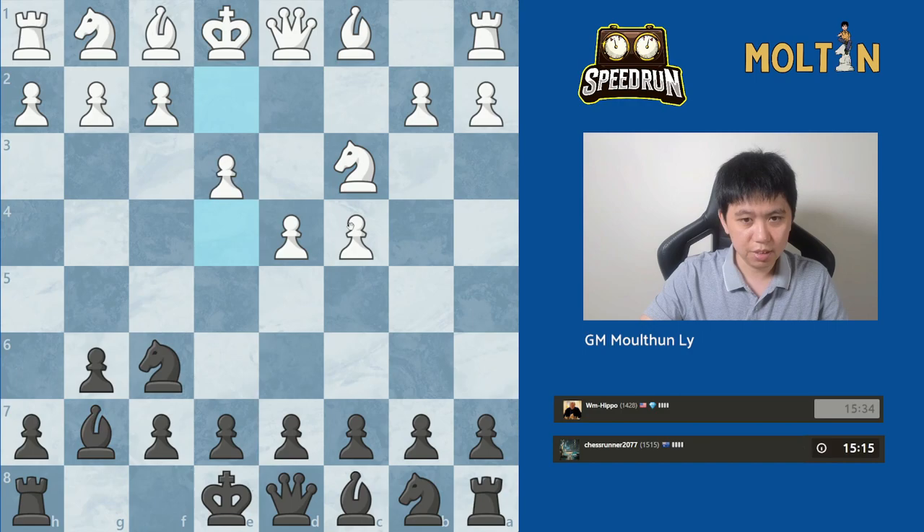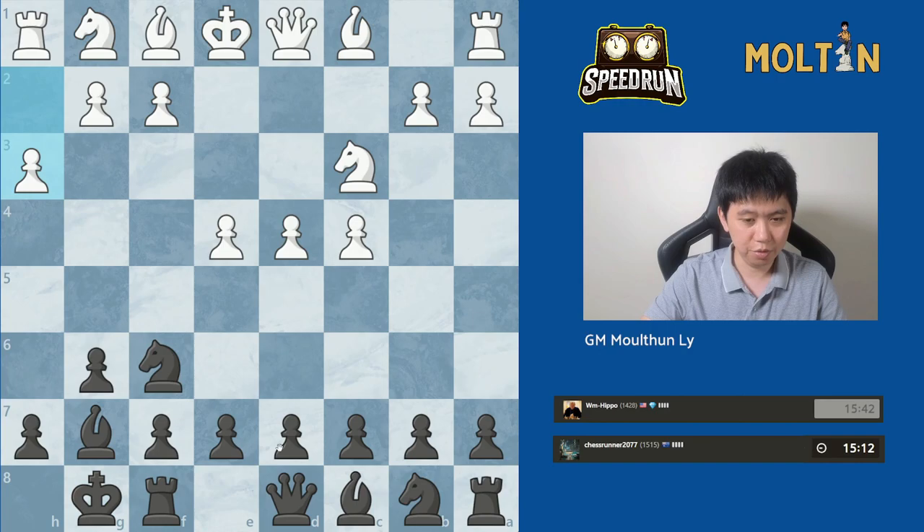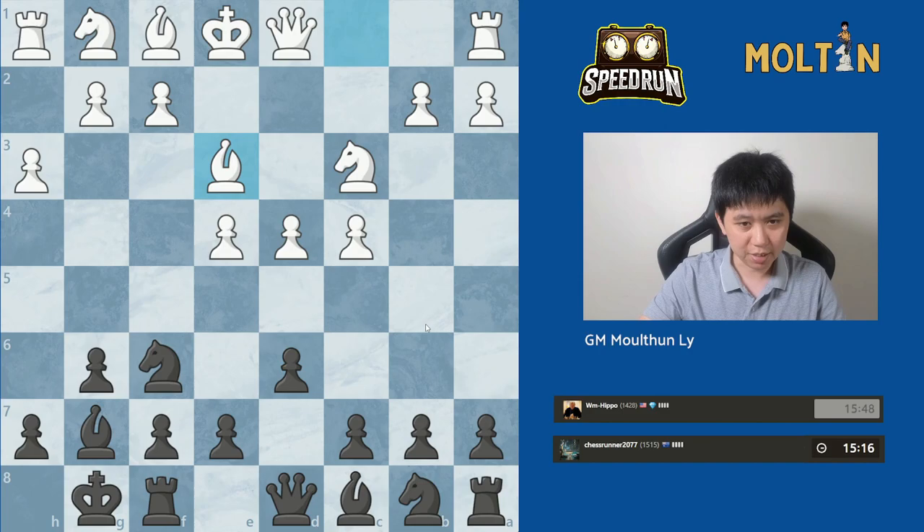The start of the King's Indian defense is when our opponent puts all three pawns in the center with d4, c4, and e4. Now a lot of people play the move pawn to d6 here, but it's actually very useful to just castle first before you play d6, because e5 is not a big threat — we can challenge the center after we move our knight back to e8. Our opponent has gone for pawn to h3, bishop e3, which is a line called the Makogonov, which is actually what I play from the white side. It's one of the most annoying setups to face from the black side.